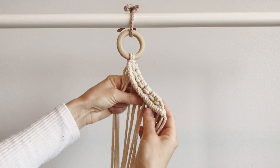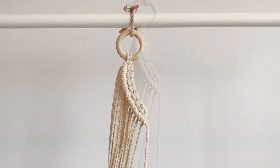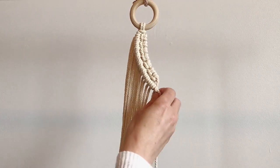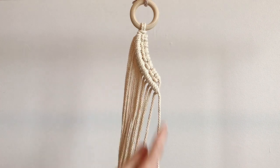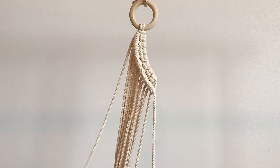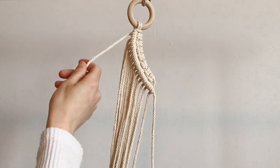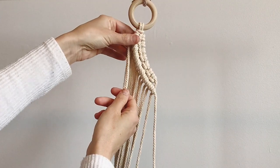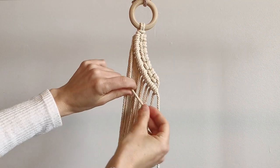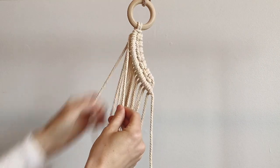Now you can see we have our first row. To continue, this is the pattern we're going to be using the entire way through for the rest of the spiral part. We're going to take the very first one here and use it as our guide, doing the exact same clove hitch knots, but we're going to pull it tight at the start and just slightly looser towards the end.